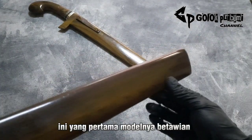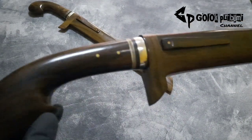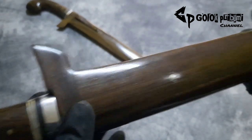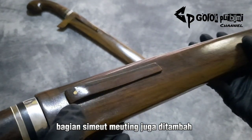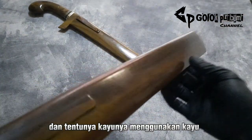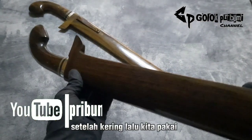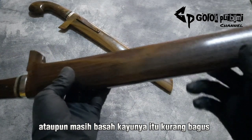Ini yang pertama, modelnya betawian dengan gagang jengkolan. Di bagian handle double pin lembus, dikan pempelan. Aksesorisnya sederhana saja, dural dan fiber. Bagian simlet meting juga ditambah pin supaya lebih kuat, lebih kukuh. Tentunya kayunya menggunakan kayu pilihan yang berkualitas, kayunya sudah benar-benar kering. Kalau masih lembab ataupun masih basah, kayunya itu kurang bagus.